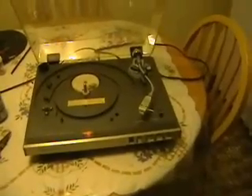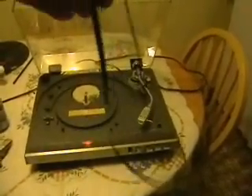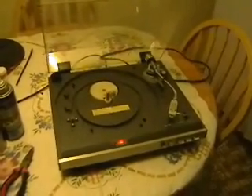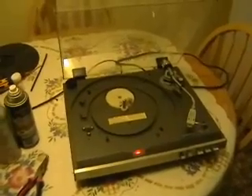But before we can play something on it, we have to fix our other problem, which was the broken belt. I do happen to have an extra belt that fits it quite nicely. You can buy replacement belts for virtually any make of turntable online — they're very reasonable in cost. So we're going to put the belt on the platter and then put a record on and give it a spin.